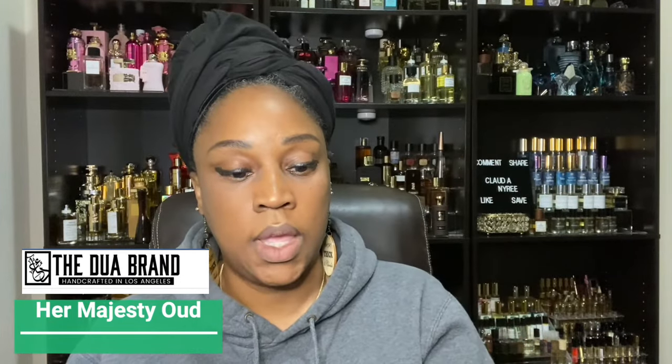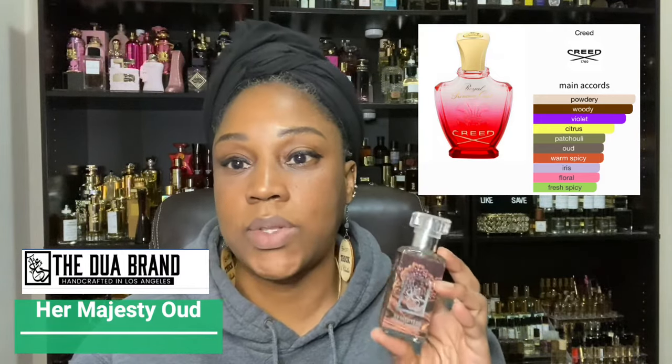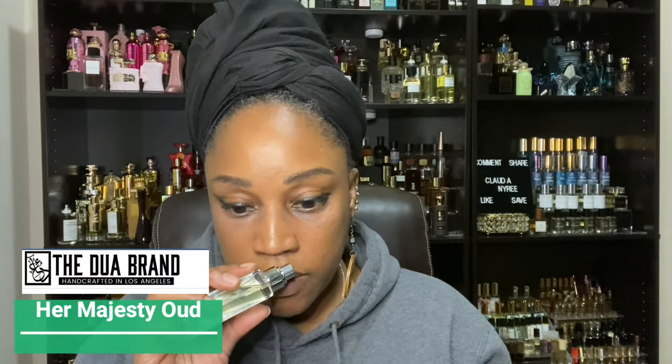The next one I have was a fragrance that I did have the original for, but I just never reached for it. This one here is called Her Majesty Oud. Her Majesty Oud is inspired by Royal Princess Oud. The reason why I did not reach for the original Royal Princess Oud is because it was a fragrance I could only wear when it was cold. So being able to get Her Majesty Oud was my opportunity to keep it in my collection without having to have the original bottle, because this is an on-the-nose dupe. You get the oud, you get the woodiness, you get everything you're looking for in Royal Princess Oud.